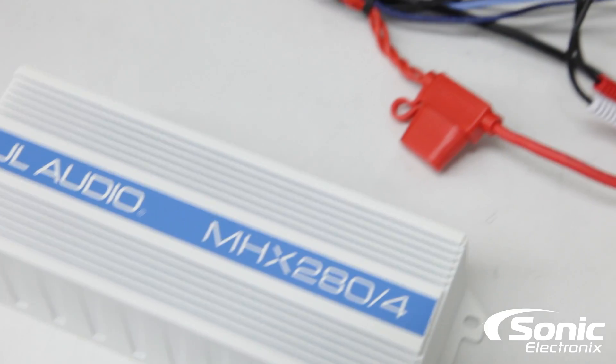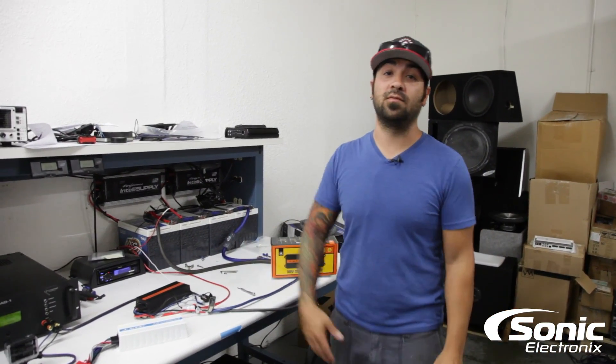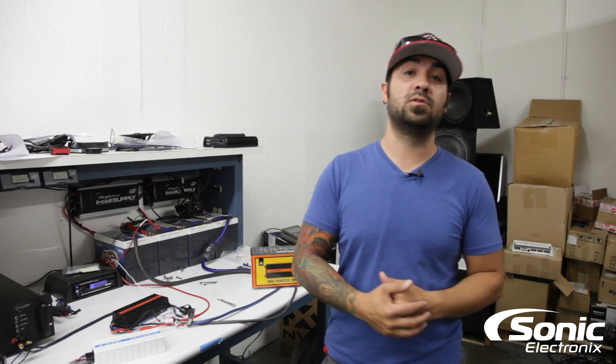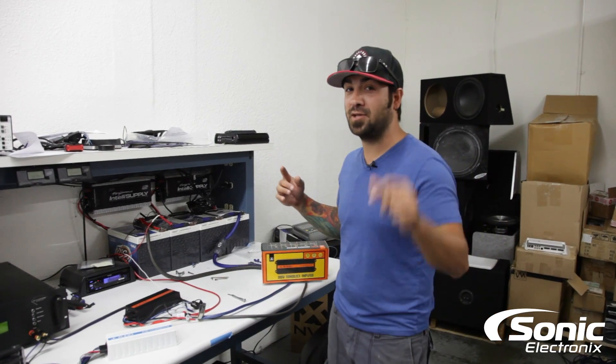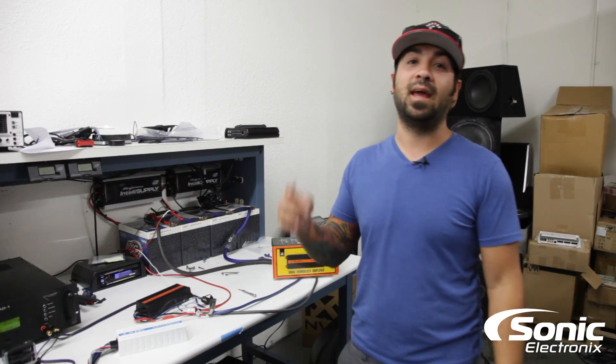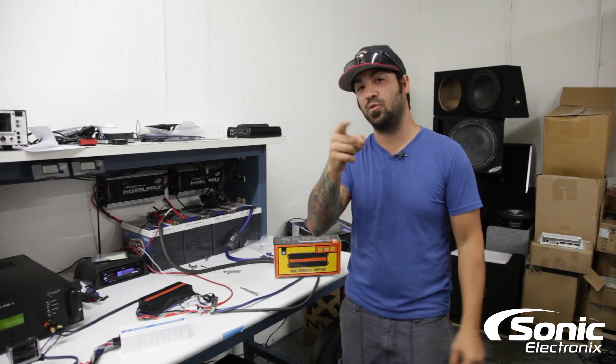If you haven't subscribed, make sure you subscribe to our YouTube channel, Twitter, and all those social media avenues. Make sure you smash that like button — thumbs up of course. I'm Alan with Sonic Electronics and we'll see you next time.